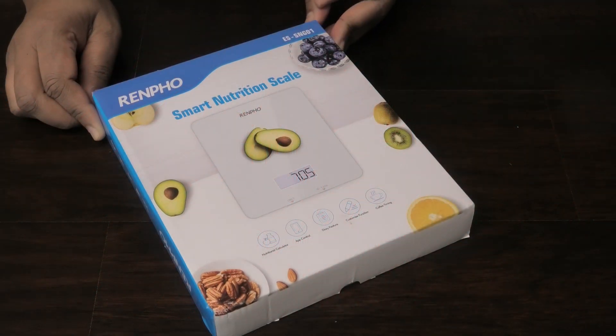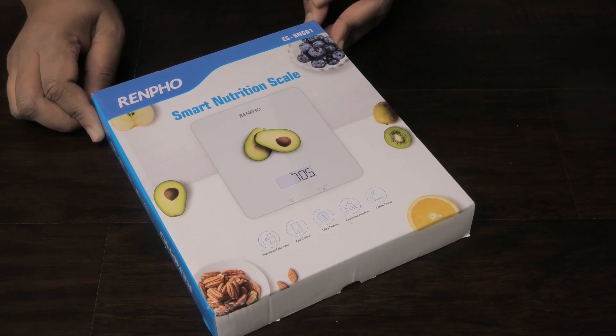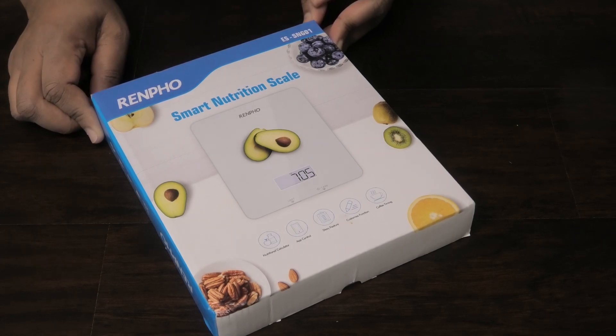This is a nutrition calculator. It has app control, a diary feature, customized function, and coffee timing.